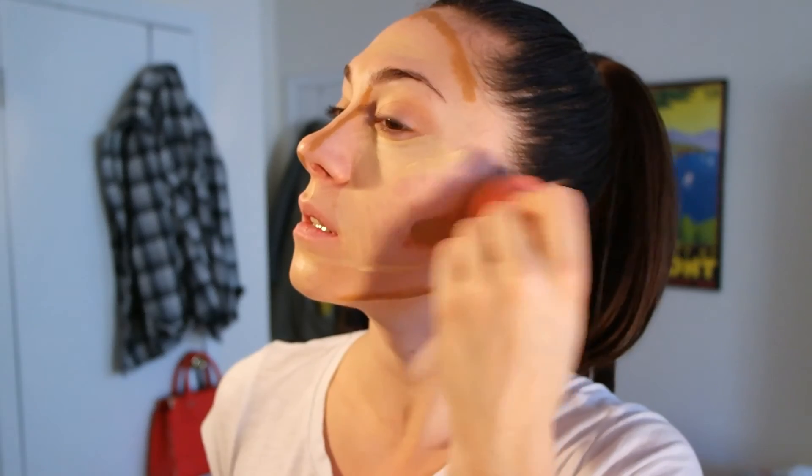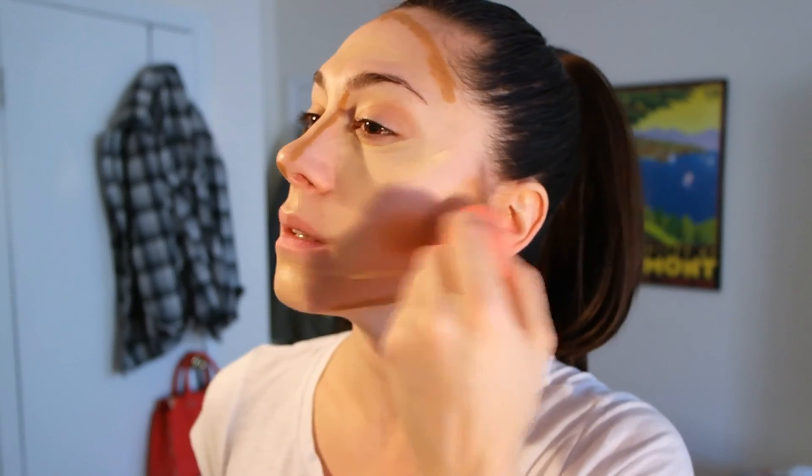Now I'm going to take a wet sponge — this is the CVS version of the Beauty Blender. I'm going to start with the dark stuff first. I'm really getting up into the hairline so there isn't a gap in between, because my hair is pulled back today.